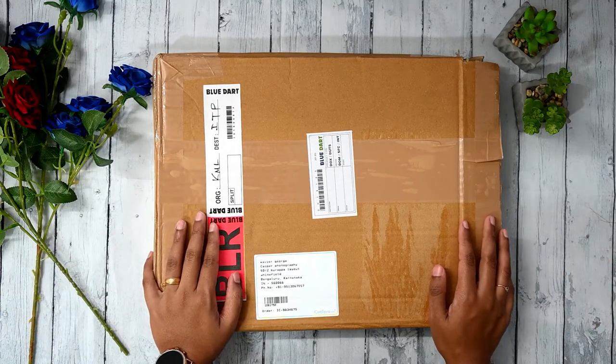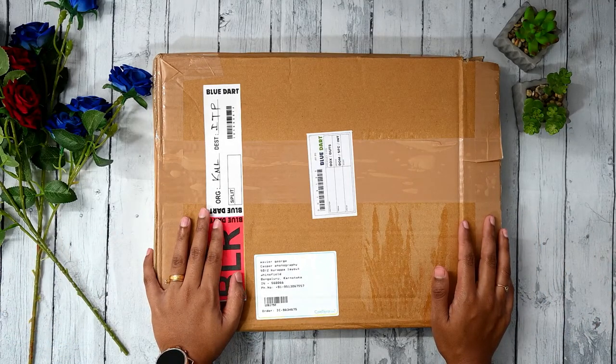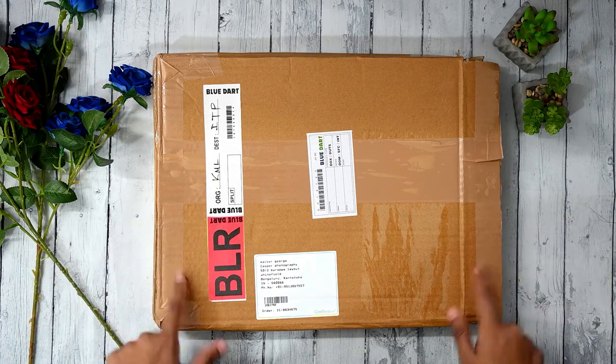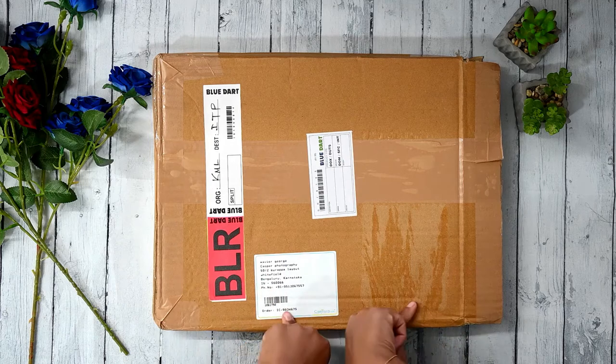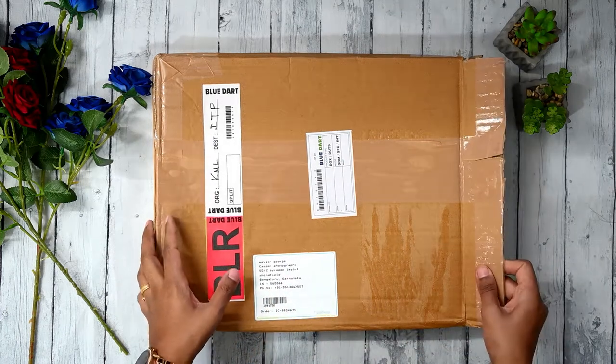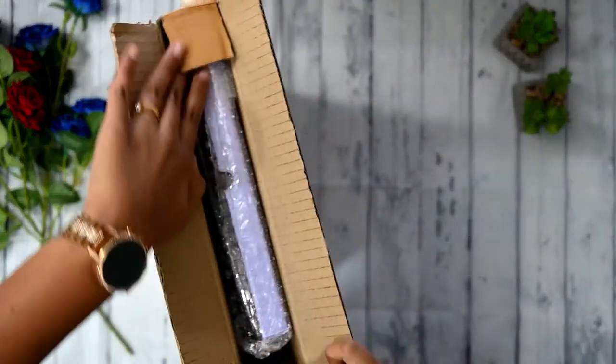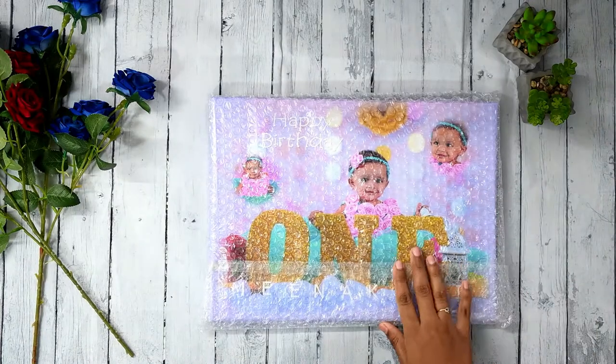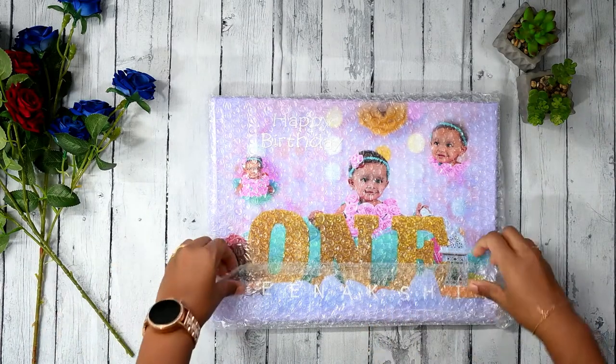Hi! I am back here to my channel of Casper Photography with another video. Today I received another package — it's an A4 size album, and this is how I received it. Let's open it and see how it looks. So it's basically an A4 size, and it's a birthday album which has just come out.